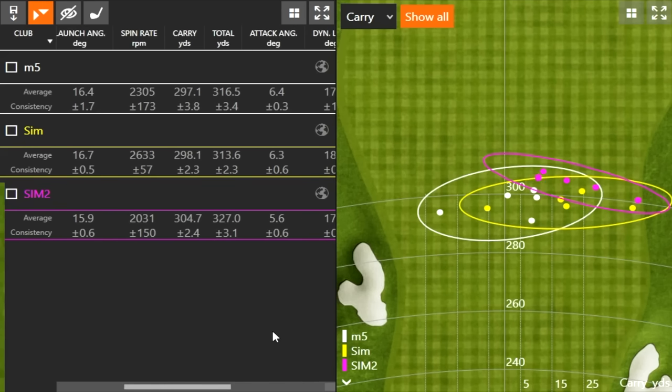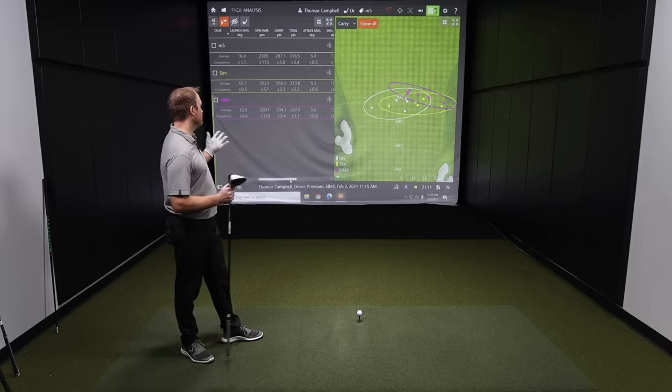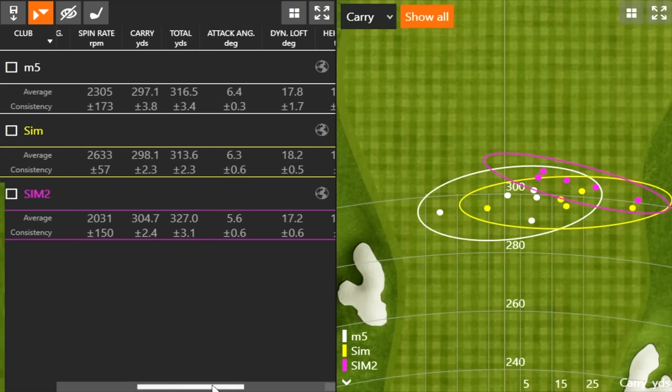It's not just club speed — I was hitting the ball 13 to 14 yards further than the Sim and about 13 yards further than the M5. Half a mile an hour club speed difference is not going to account for that. Clearly it's hot. One thing I've noticed in a lot of TaylorMade testing is a little bit more fade bias. With the Sim and Sim2, shots pushed over to the right side a little bit. So it's low spinning but also has a fade bias to it. The trend was definitely right, with the outliers more to the left — and the Sim2 was clearly the hottest and lowest-spinning of the three.